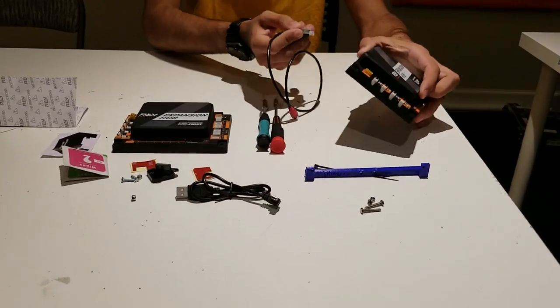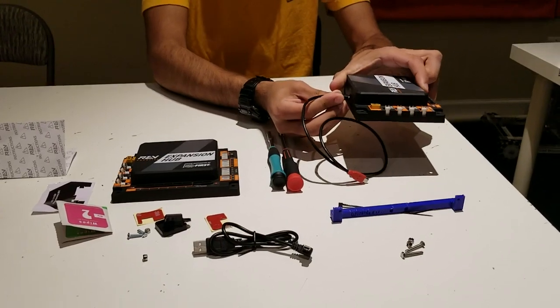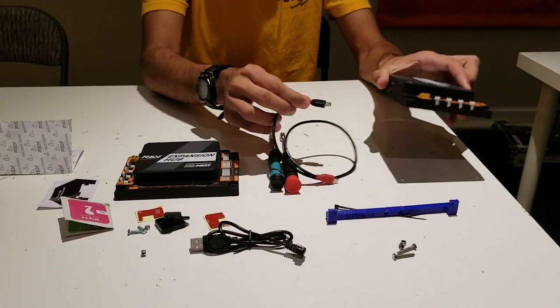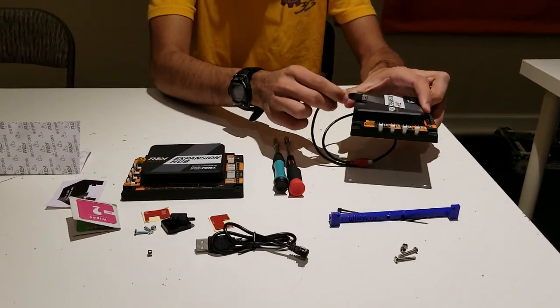During matches, the USB cable that's plugged into the REV hub can wobble — you can see how it wobbles here — and throughout the match the vibrations of the robot can cause it to fall out or disconnect from the expansion hub.